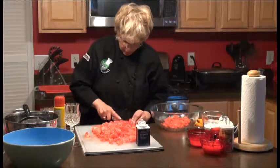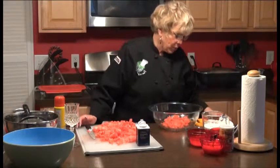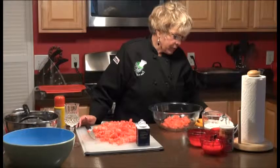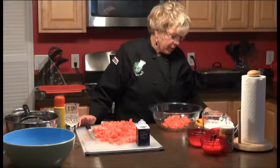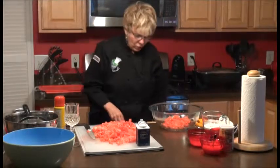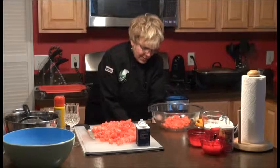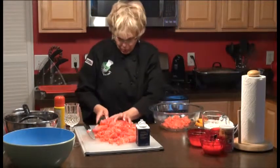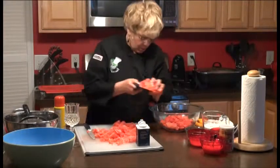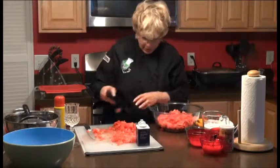We're going to place the actual watermelon pieces in a separate bowl, then we're going to add our dry ingredients and then combine everything together. So I'm going to take this and put all the watermelon in here. That's one watermelon — that's a lot of watermelon!